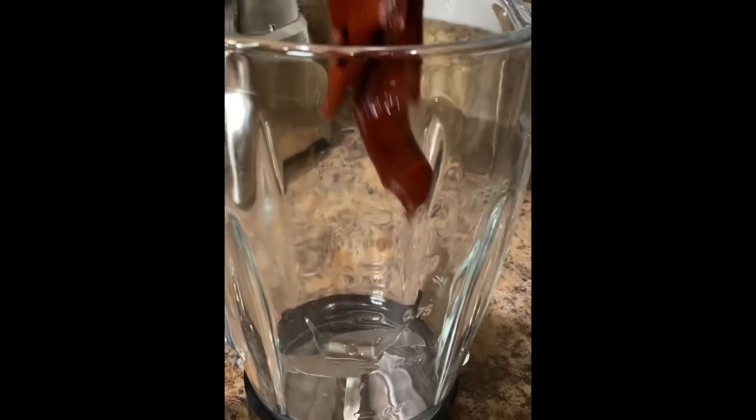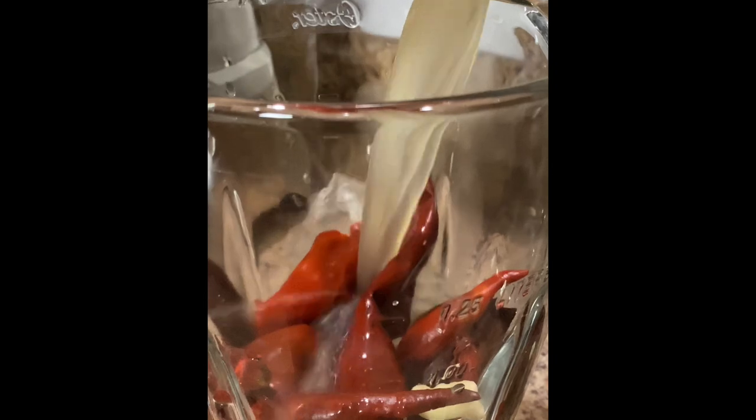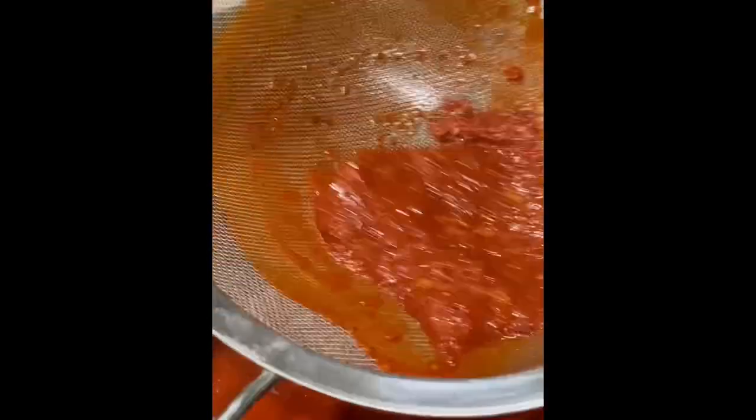Transfer the peppers to the blender along with one to two garlic cloves and three cups of chicken broth. Blend on high for a good minute or until your sauce is nice and smooth. Heat up a small amount of vegetable oil over medium heat and strain in the sauce. Once all the sauce has gone through the strainer,